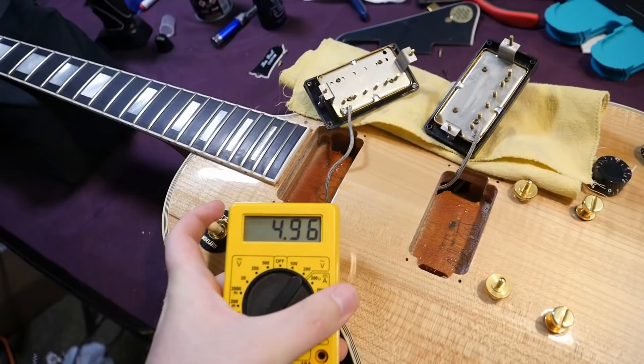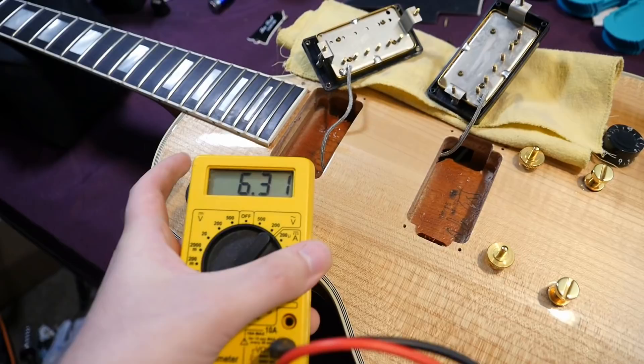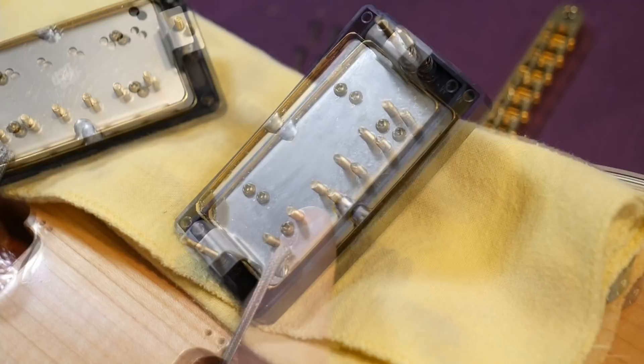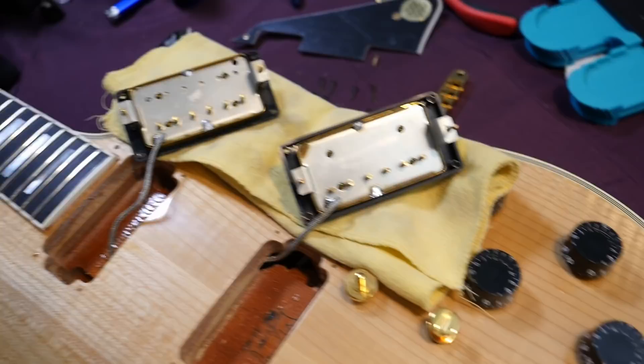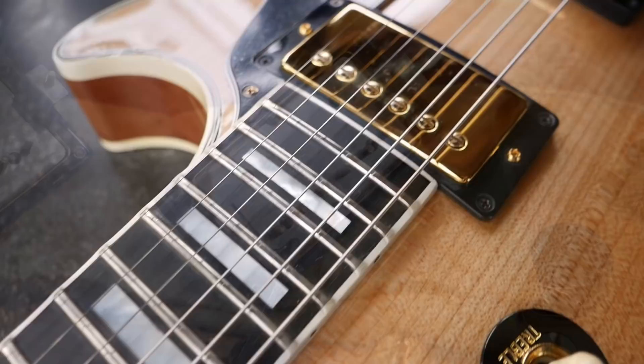I doubt anybody's ever modified this guitar. The neck pickup reads about 8k ohms, and the bridge reads 13.04k ohms — that lines up with the usual 490R/498T set you typically find in customs of this era. So this could just be a transitional pickup where they were going from the regular stamped base plate into the new ones, and maybe some just weren't completely embossed. Kind of a weird anomaly — a part of Gibson history we didn't know before.